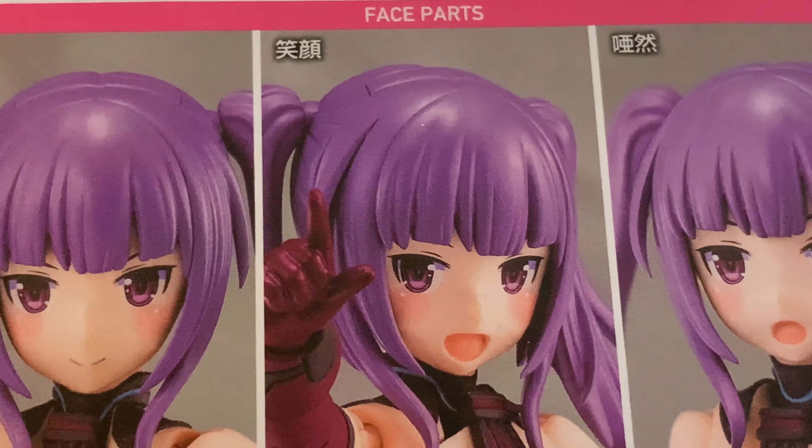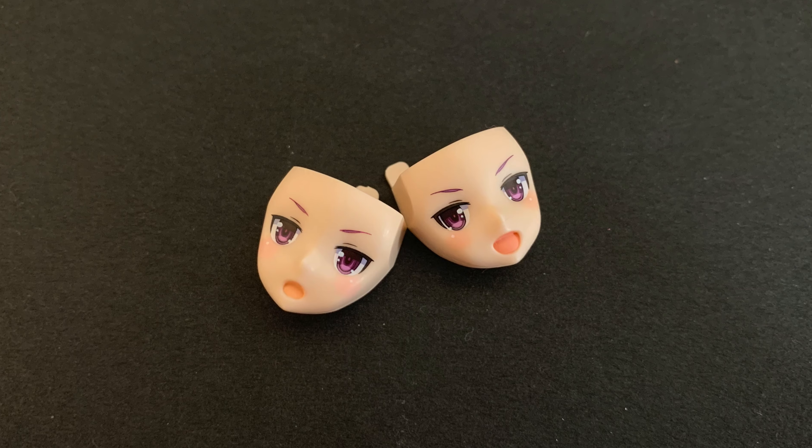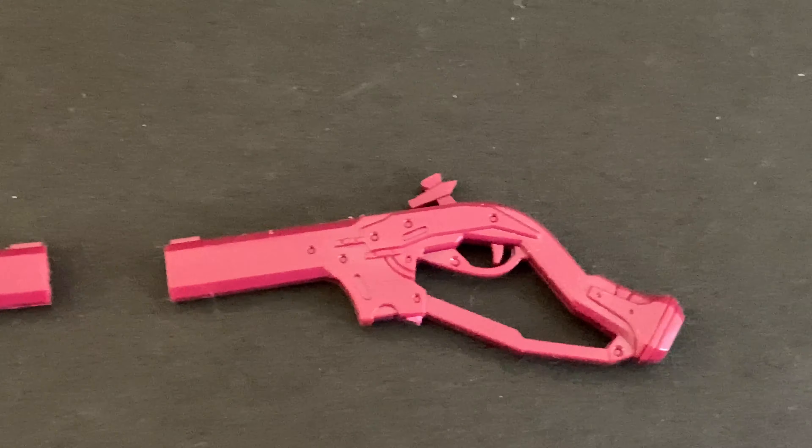It includes three different pre-printed faces: a normal one, a smiling one, and an 'oh my god' one. It includes a variety of gear parts and SP Noblis Oblige, allowing users to create a variety of combat scenes. It really does come with quite a lot of stuff — you've got two guns. I thought it was just one you had to sandwich together, but no, they're two separate ones.